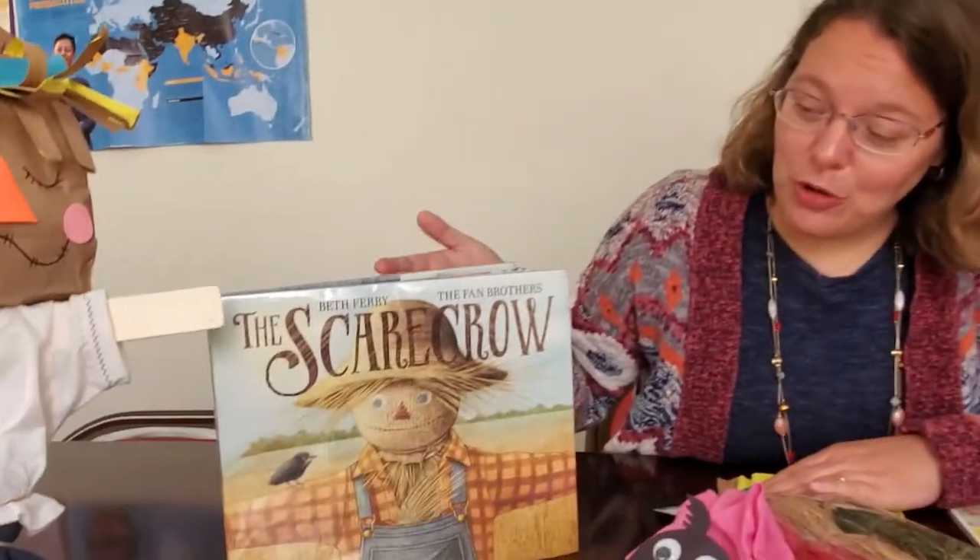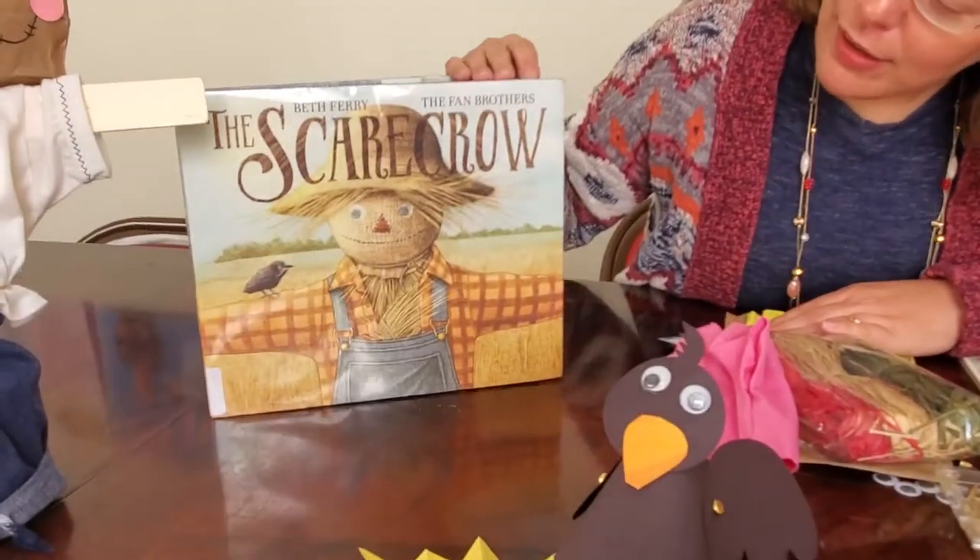Hey boys and girls, welcome back to craft time! Today we're going to be talking more about scarecrows. We had so much fun looking at the scarecrows at Huffnagle Park in Lewisburg that we thought maybe we should make some scarecrows of our own. You can put these in your home or outside — I don't think they'll last long outside, but you're welcome to try. Maybe hang them on your front door where they'll be protected from the elements, and of course it ties in with the book 'The Scarecrow' that we read.